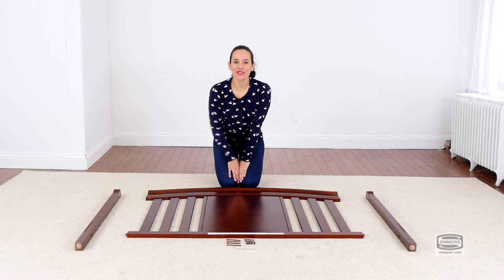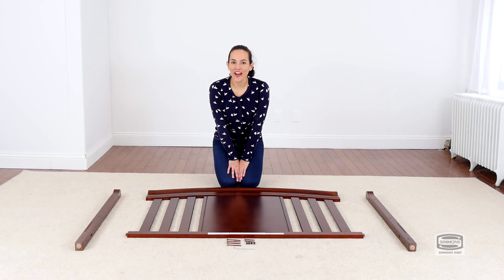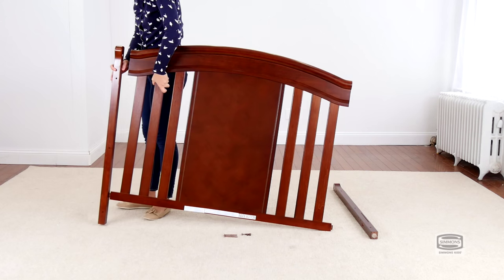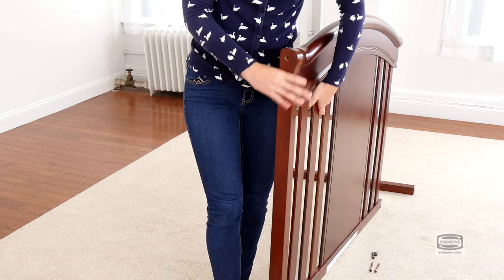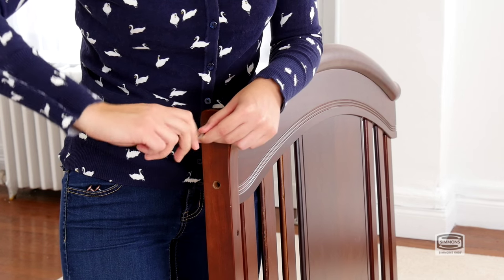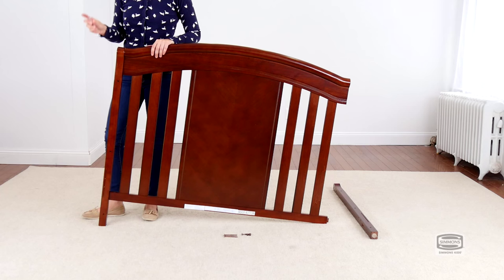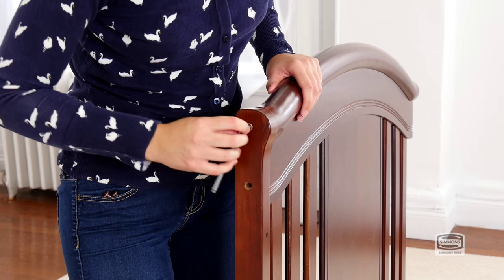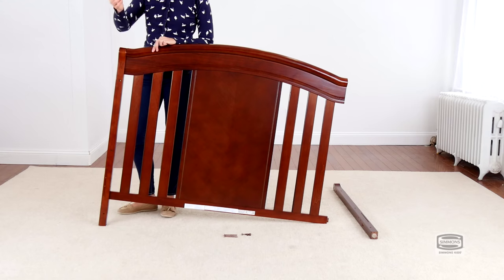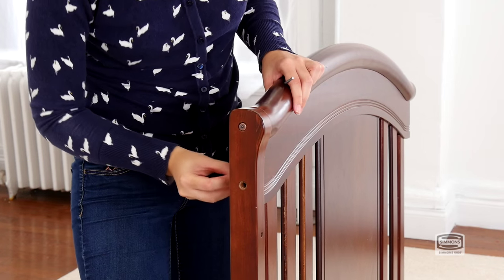The first step is to attach the posts to the back of the crib. For this you will need four 75 mm bolts, two 55 mm bolts, four barrel nuts, and the provided allen wrench. Don't forget to use the labels as guidance. Remember to use the short end of the allen wrench to tighten the bolt. The barrel nut will go behind the back of the crib and you should put it sideways so the bolt can go through.